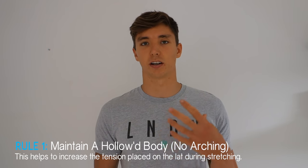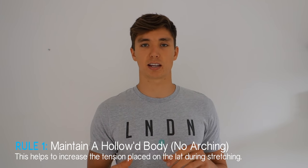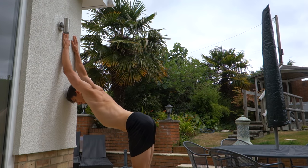The lat is a very commonly tight muscle, especially among bodyweight athletes doing lots of pull-ups, and it can often be one of those small things that hold people back from good overhead mobility. Today we'll cover my top three exercises along with some rules. The first rule is: no arching of the lower back. People who do stretch the lat often press against a wall with their arm above and create a giant banana shape in their back.